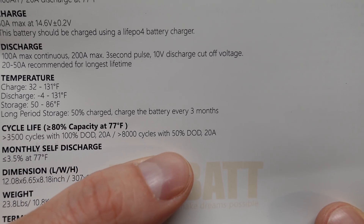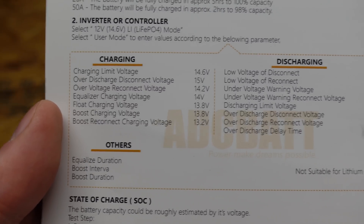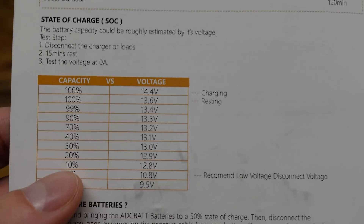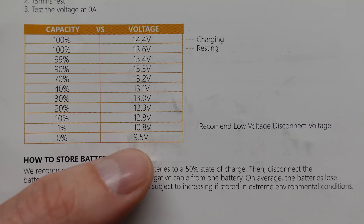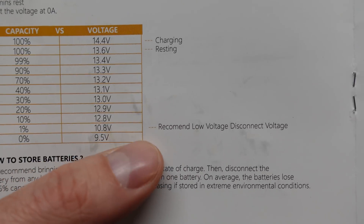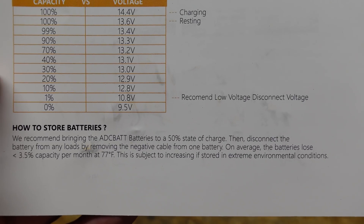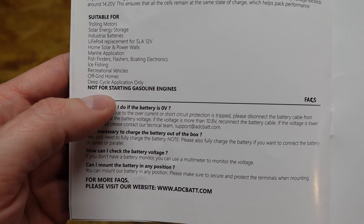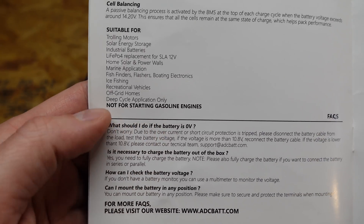It's rated for over 8000 cycles with a 50% depth of discharge, so this should have a very long lifespan. The low voltage disconnect is listed as 10.8 volts, but in the table zero percent state of charge is actually 9.5 volts — so the BMS will likely cut off at 9.5 volts, and 10.8 volts is probably the recommended inverter disconnect setting. They very clearly state this battery is not suitable for starting gasoline engines.